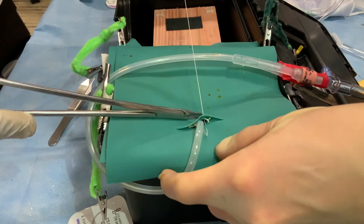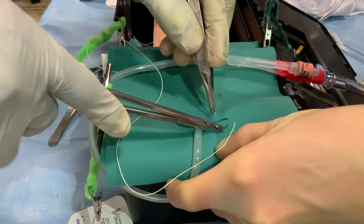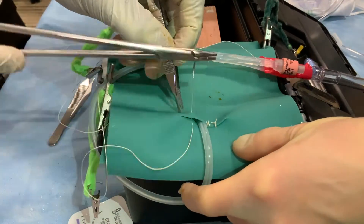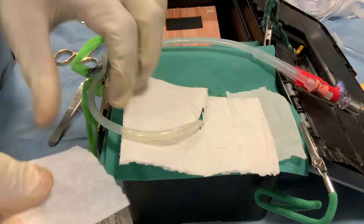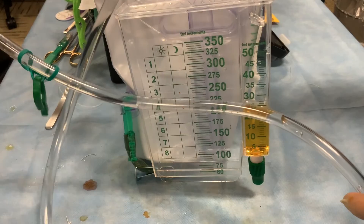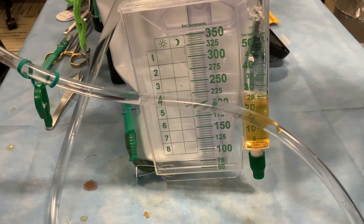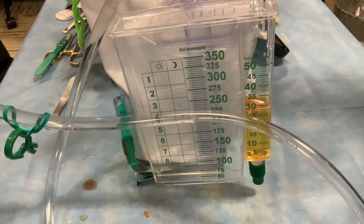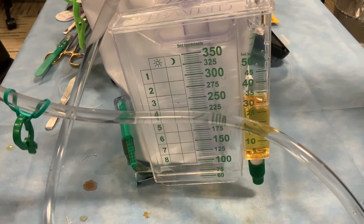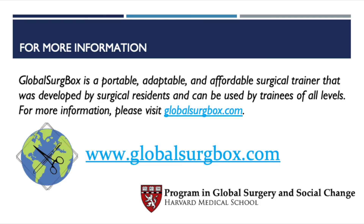The skin can then similarly be closed on either side of the catheter with several simple interrupted sutures. A subcutaneous stitch could alternatively be used for this purpose. The incision can be bandaged. The Foley should now be draining urine from the bladder, here colored yellow with a small amount of iodine. Important intraoperative complications of suprapubic cystostomy include bowel injury and bleeding, and risk can be minimized with careful visualization and operative technique. Postoperatively, there can be infection or loss of the catheter track if the tube is dislodged soon after placement. Catheters should be replaced every 2-6 weeks. This concludes the simulation of the suprapubic cystostomy using the global surgery box.